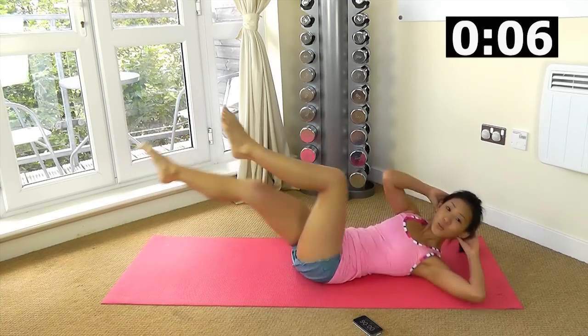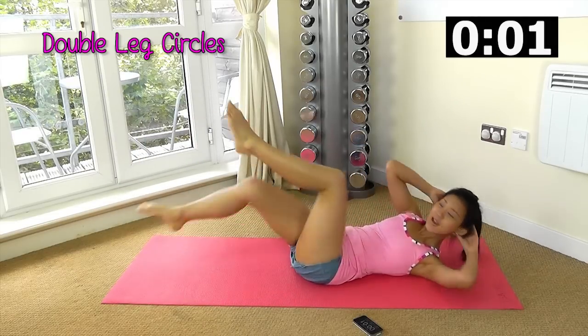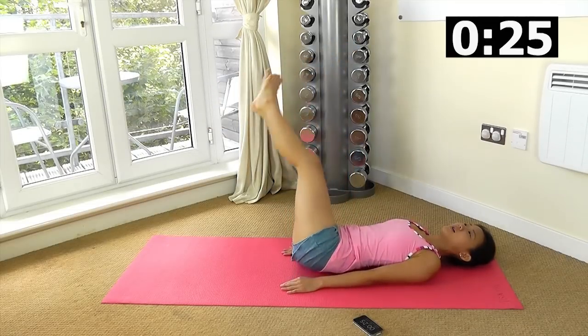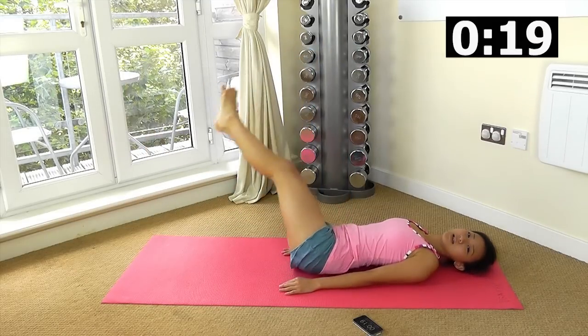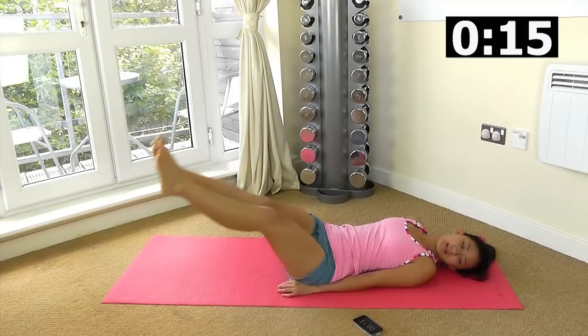The second workout is double leg circles. Lift your legs up and make a circle clockwise. The lower you bring your legs, the more you will feel it on your lower abs. Five more seconds and we will change side.